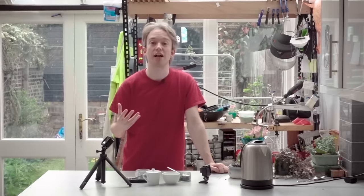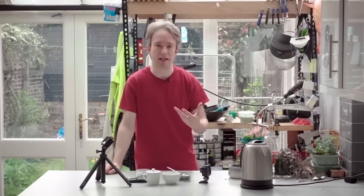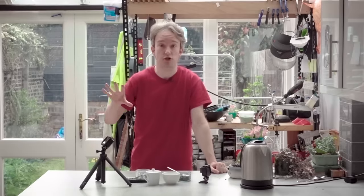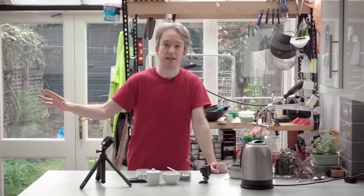Loads of people have talked about the International Standard Cup of Tea. There are hundreds of clickbait articles describing it, or ranting about how it's the wrong way to make tea, and there are lengthy infographics videos talking about it. But, as far as I can tell, no one has actually made a standard cup of tea for the internet before.